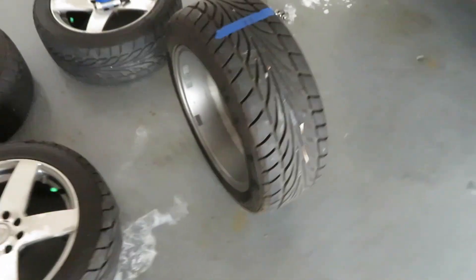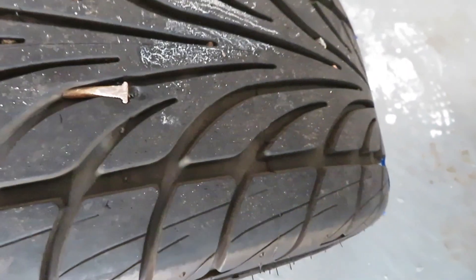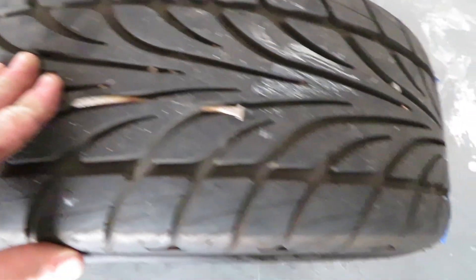I noticed while washing that the driver's side rear tire has a pretty bad nail in it. It's pretty flat, so you couldn't hear it or anything. So I'll need to pull this out, see if it's leaking, and then probably get it fixed.